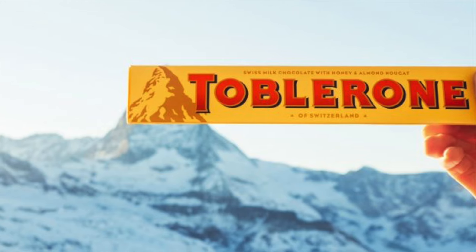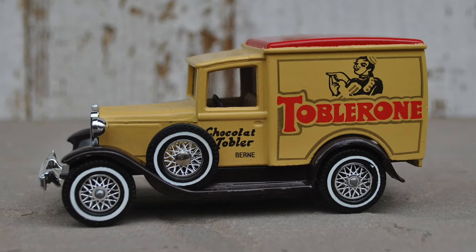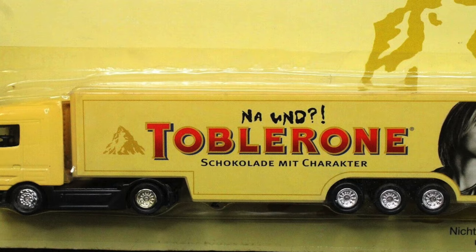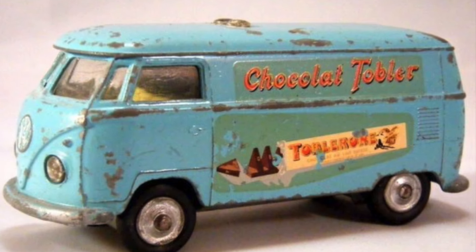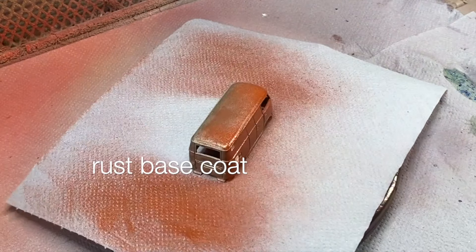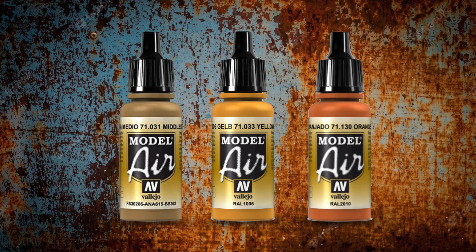On the theme of candy and sweets, living in Switzerland as I do, I figure I've got the market cornered on chocolates. I've chosen to go with a Toblerone theme for this build. I found a couple of pics of vehicles online, and this old Corgi delivery van is my main inspiration pic. It's got a couple of rust freckles on it, and I'm going to show you how I do salt chipping as a weathering technique today.